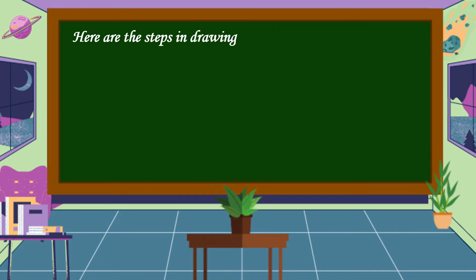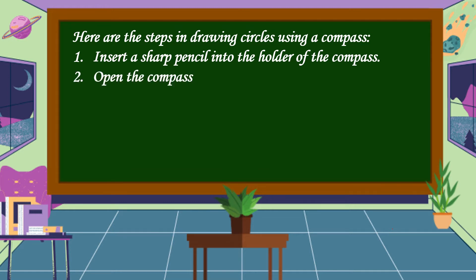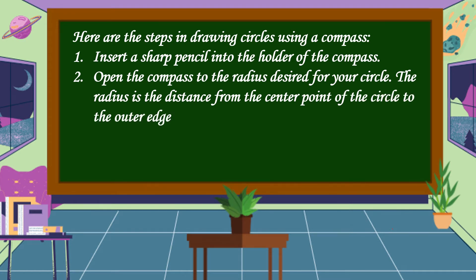Here are the steps in drawing circles using a compass. Step 1: Insert a sharp pencil into the holder of the compass. Step 2: Open the compass to the radius desired for your circle. The radius is the distance from the center point of the circle to the outer edge.